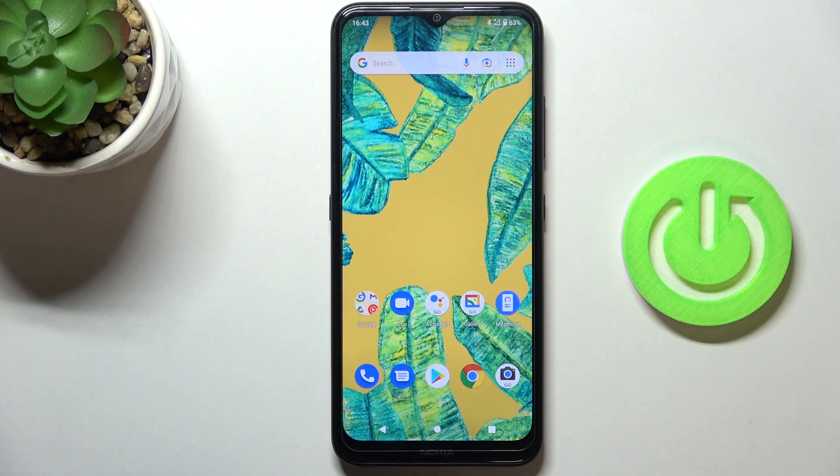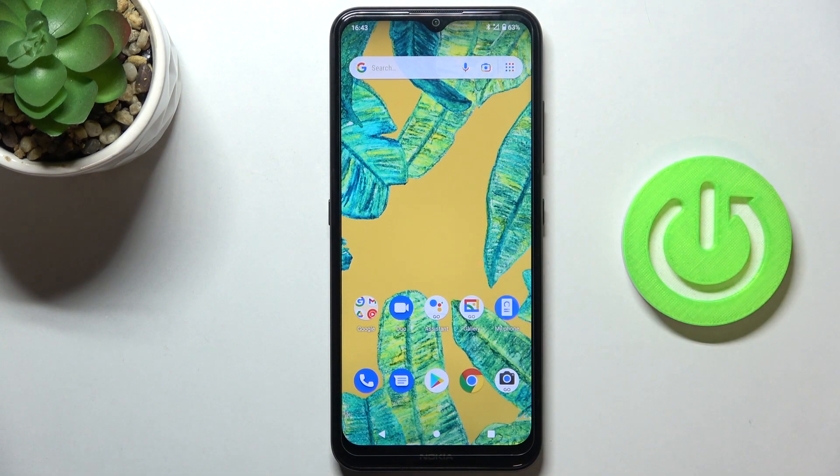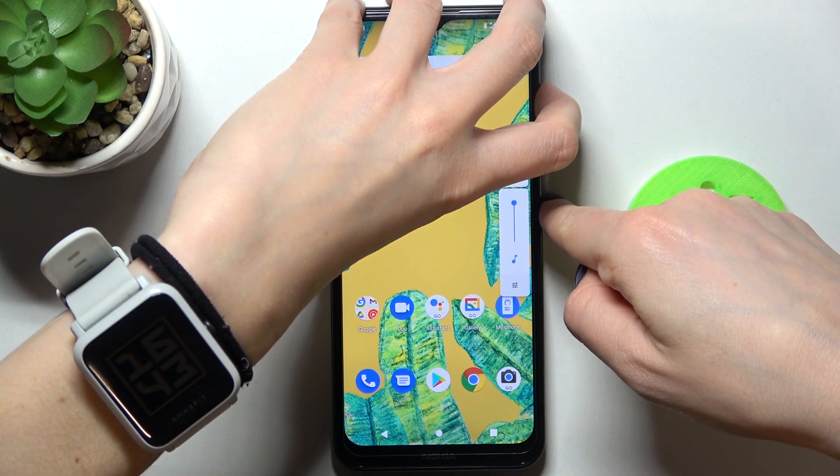In front of me is the Nokia 1.4, and let me show you how to perform a soft reset on this device. If it's stuck for some unknown reason, all you need to do is press the power button and volume up button — just hold them all together.